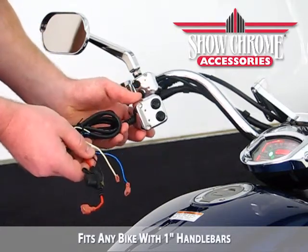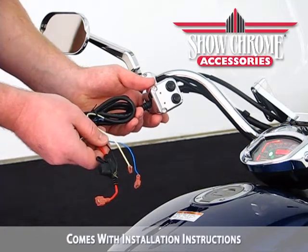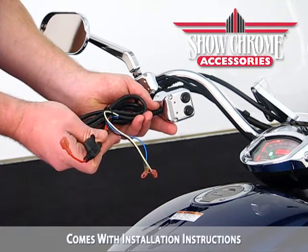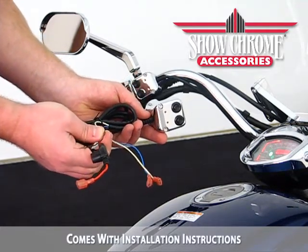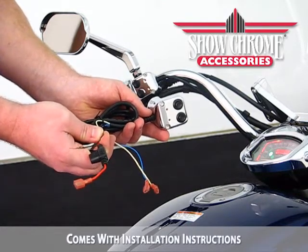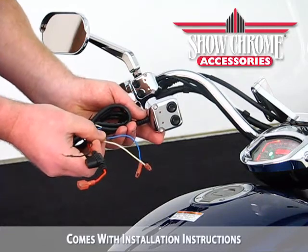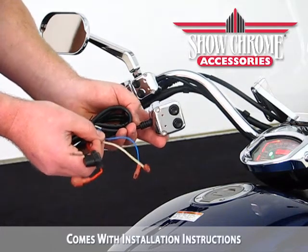You have four wires that are approximately five feet in length that will allow you to get it back to the battery or an accessory power block. Your red wire, which has a fuse link in it, will go to the battery or accessory power block. Your black wire will go to any ground that you can find in the motorcycle, maybe a bolt or the battery. And your white and blue wires will power up any accessory that you would need to have on your bike.